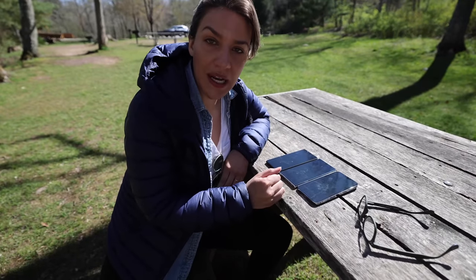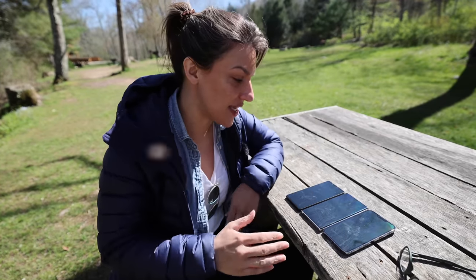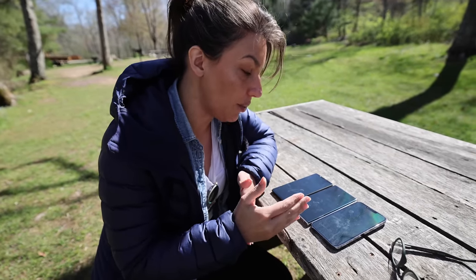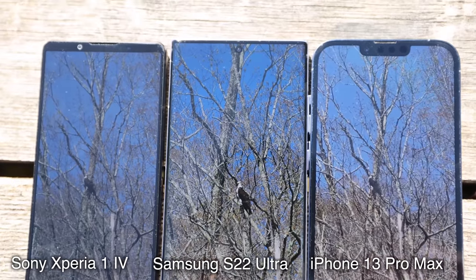I'm testing out the brightness of the screens right now, because when you're taking photos in full sun like today, sometimes it can make the screen unusable — it can be difficult to see. All of them look pretty good, they're all bright. The Samsung is definitely the brightest, but they're all usable and look good.